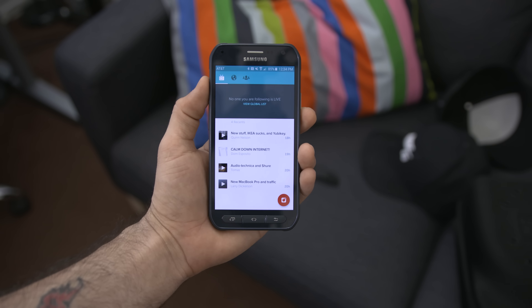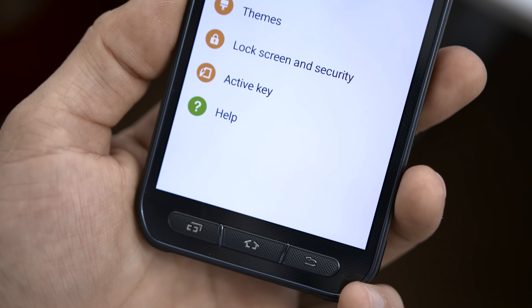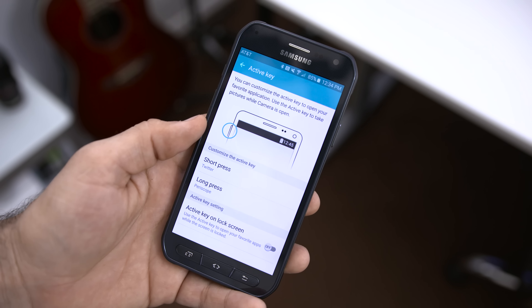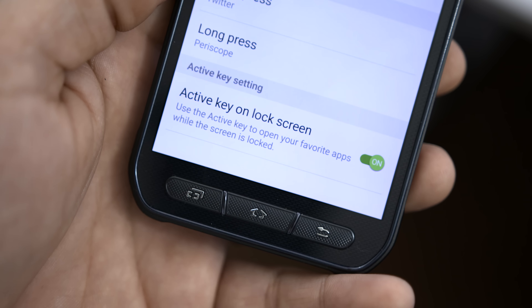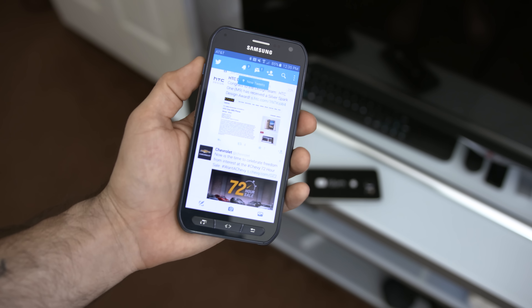I have the Active Key mapped to launch Twitter with a short press and Periscope with a long press, and I'm a big fan of it. Honestly though, other apps and accessories can provide similar functionality via software or NFC, so I wouldn't make this the main reason you purchase the S6 Active. The only downside is that if you have the Active Key set to work on the lock screen, it might accidentally go off in your pocket.